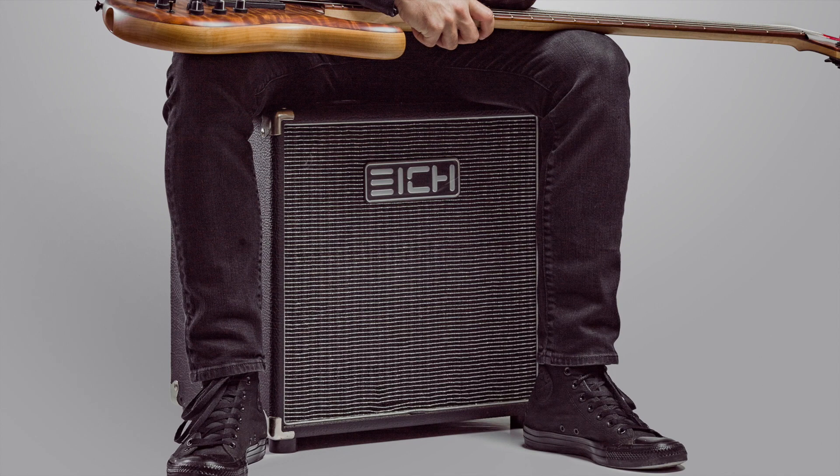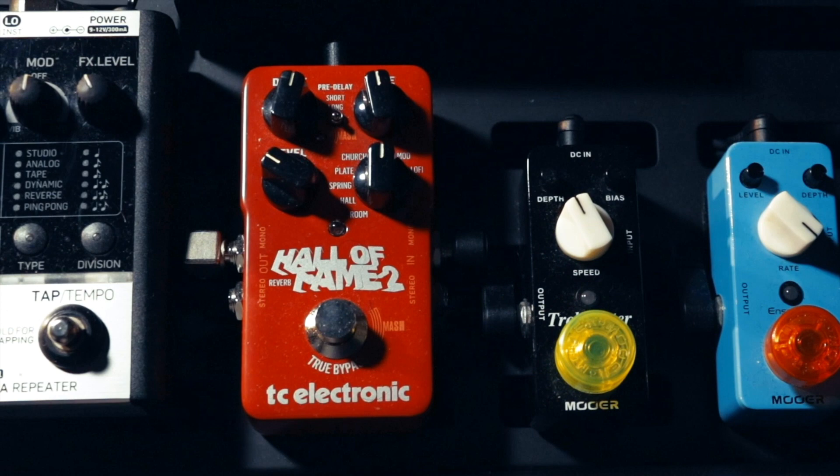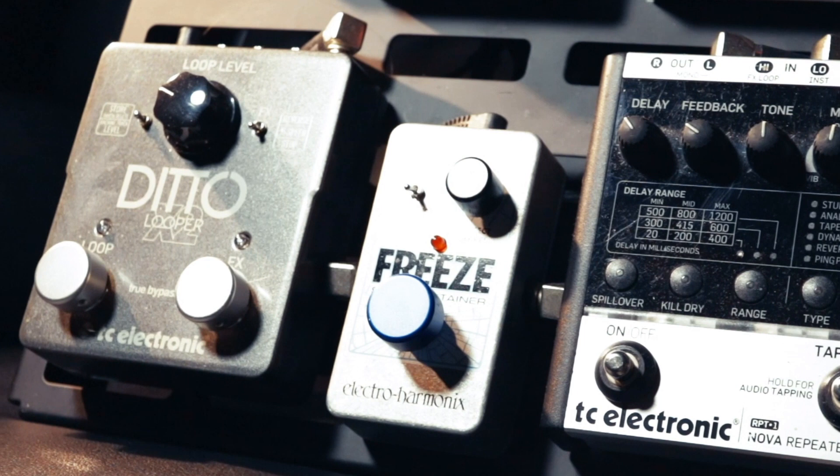I also have a medium-sized bass board which I highly recommend for those who use in-ear monitors on stage. Here is my pedal board that I built last year. I use the board for my solo performances, and I create loops using the TC Electronic Ditto X2 and Electro-Harmonix Freeze pedals.